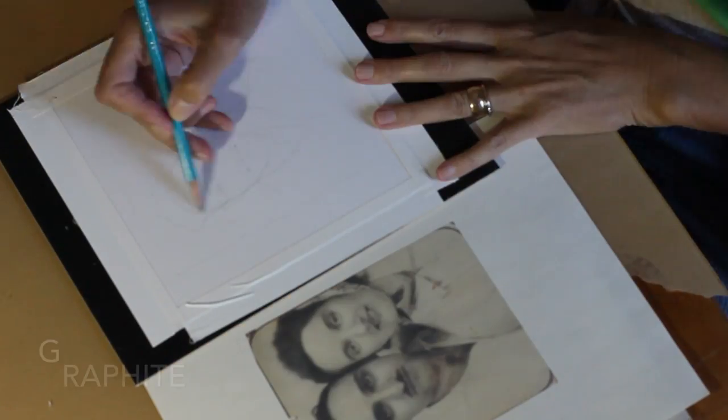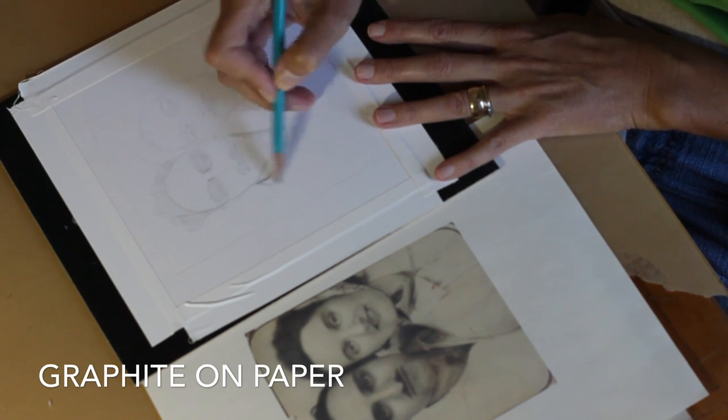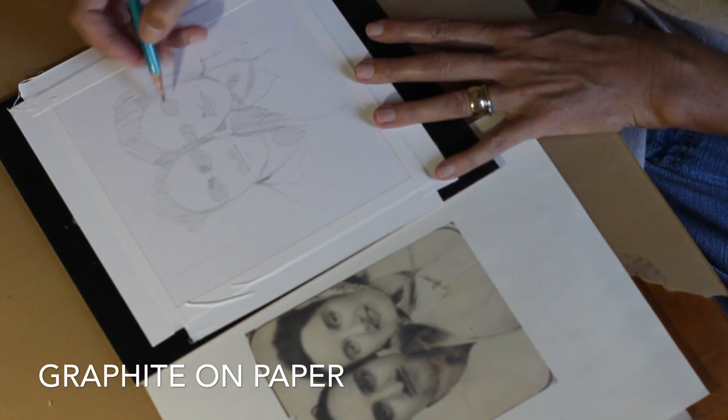Hi there, I'm Belinda and this is my aunt and uncle — I'm going to paint and draw them today and share the process with you. I'm using a Barrel Turquoise HB pencil on Strathmore plate finish vellum paper taped down to a board. I've scanned and enlarged the photograph so that I can draw it same size on the paper I'm working on.